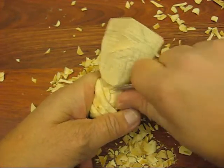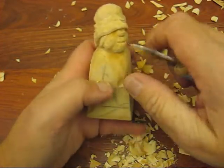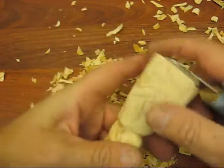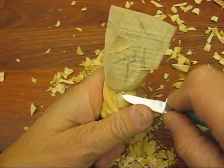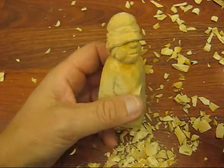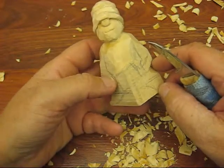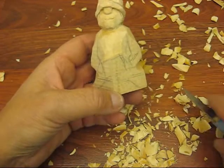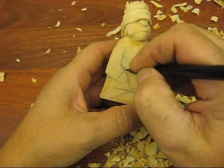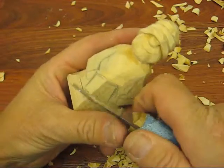We're going to bring this down kind of deep, right there where they meet. Looks alright. If the hat looks okay, let's keep going. His arms will come down and across. His drum is right here, so we're going to put a lot of detail into the drum when we get to that. We've got to cut underneath it next.